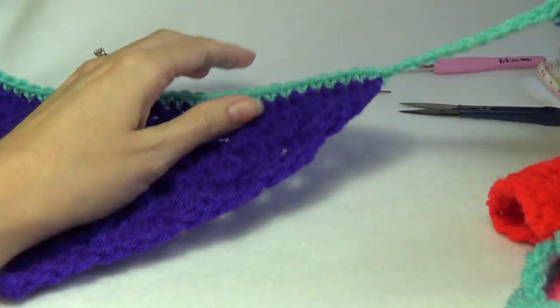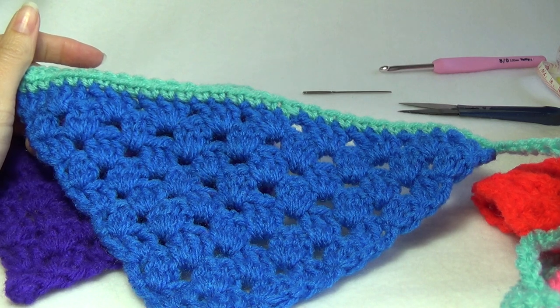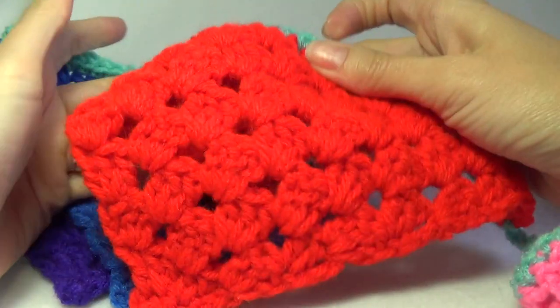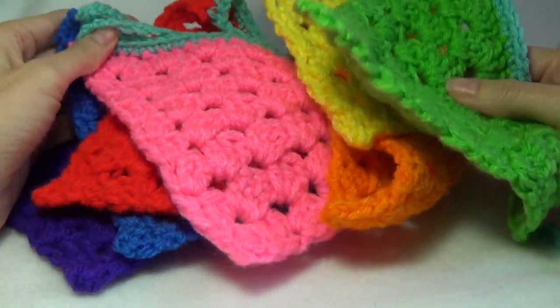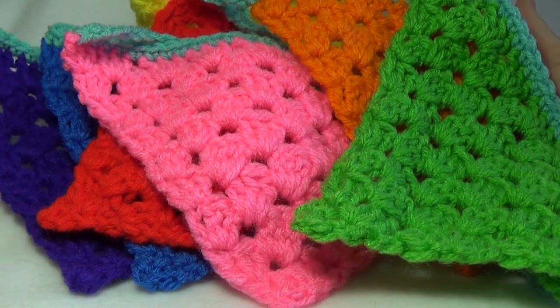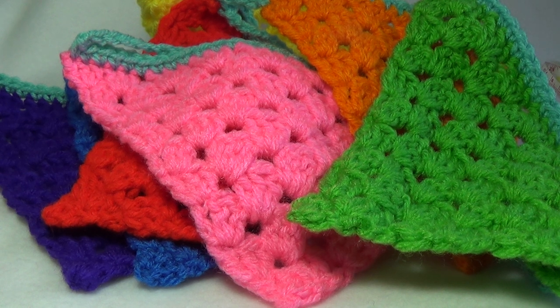That was a really quick and easy project. I really enjoyed making all the triangles in all the different colours. Great for a kids party or kids bedroom. You could make one for daycare and they could use the flags to name the colours and learn colours. You could have them on your crochet stall at a market — there are plenty of different uses for one of these. Thanks for watching, I hope you enjoyed that video. Please subscribe, there will be plenty more videos to come. Please check out my website, I will put a link to the free written pattern. And until next time, happy crocheting.